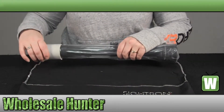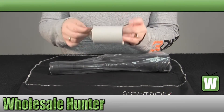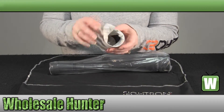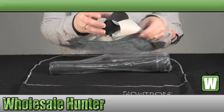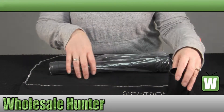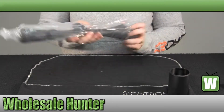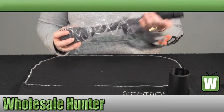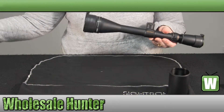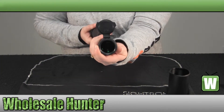The scope does come with a sunshade and lens covers. Here is your sunshade. Your lens covers are a flip-up style lens cover cap.